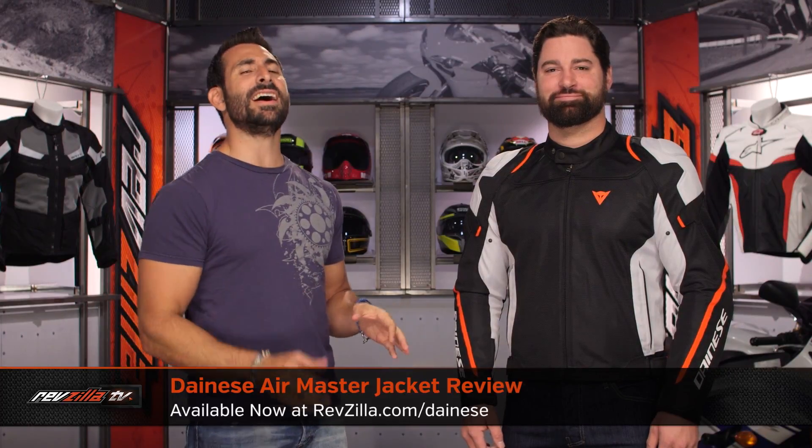Hey, this is Anthony with RevZilla. You can watch, decide, and ride. Welcome to our detailed breakdown of the new Dainese AirMaster jacket available at RevZilla.com.